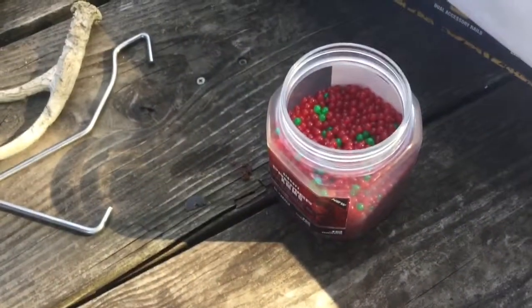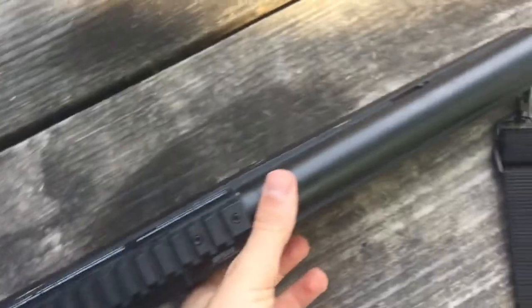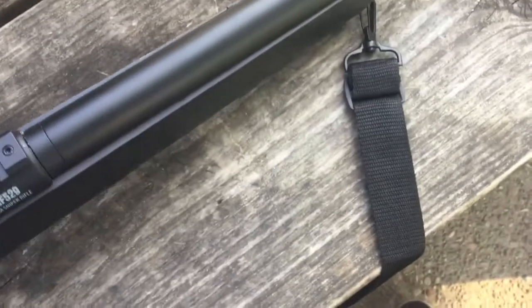If I had a scope sighted in, I could get it dead on, but that's just with the plain sights up here. It has the rail for a scope too. I could probably just get a $5 scope at Walmart and it'll probably fit right on there, because this is like a real gun rail mount.